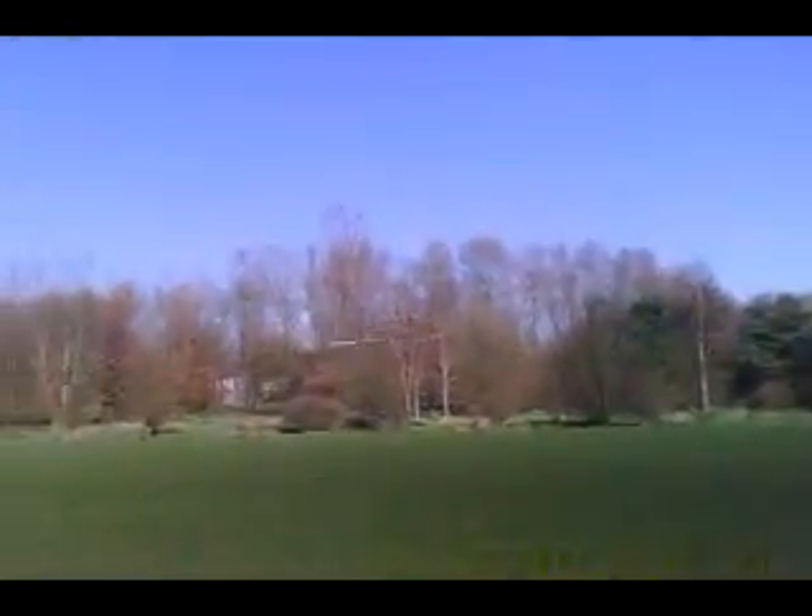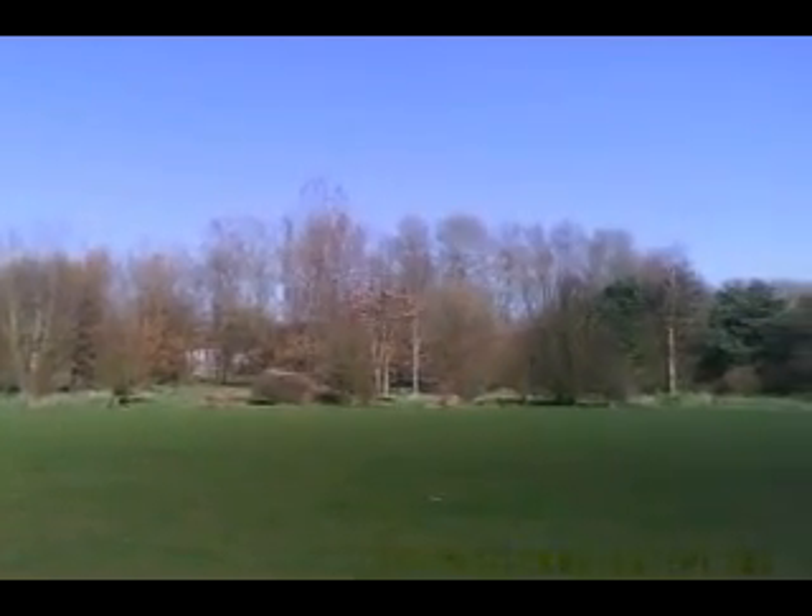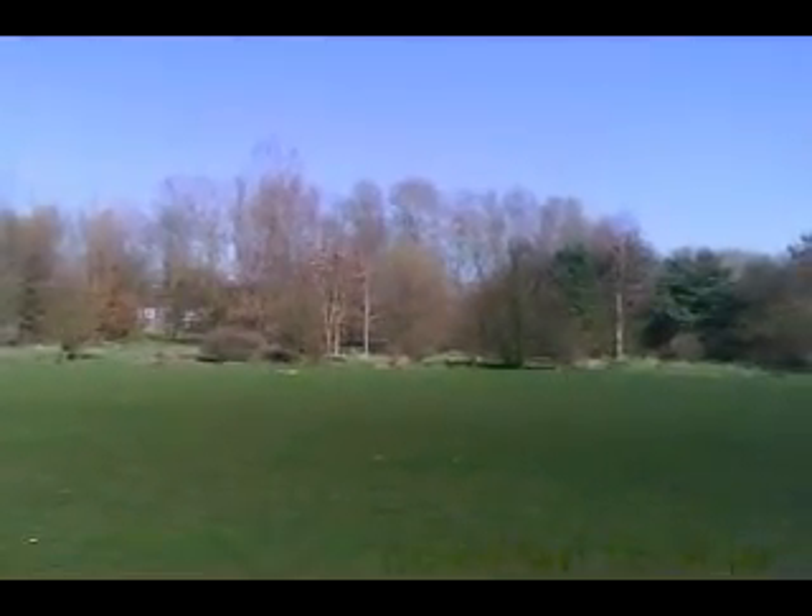That is not bad. Yeah, with a flat glide, I don't lose any speed.